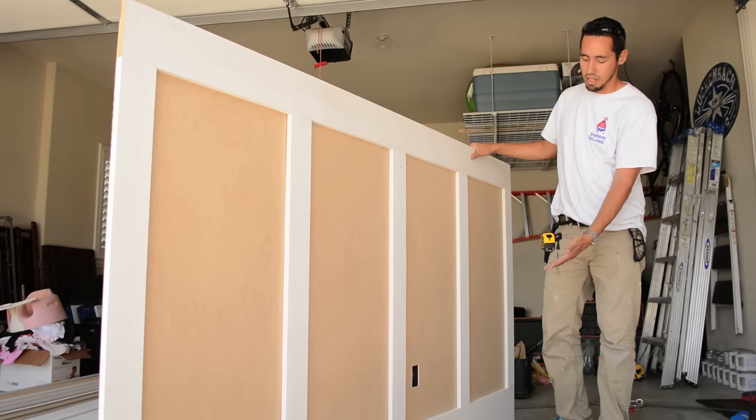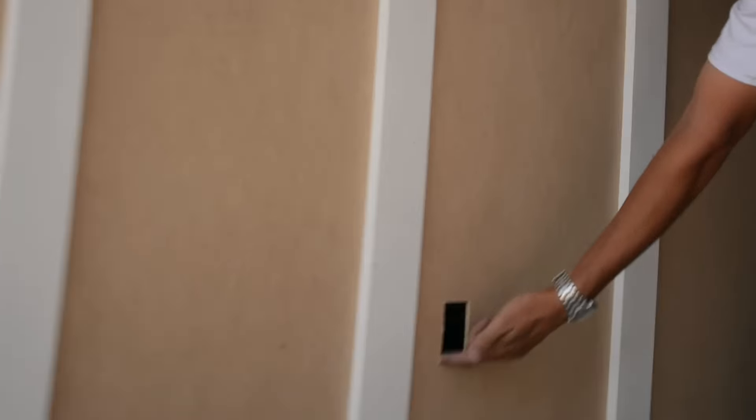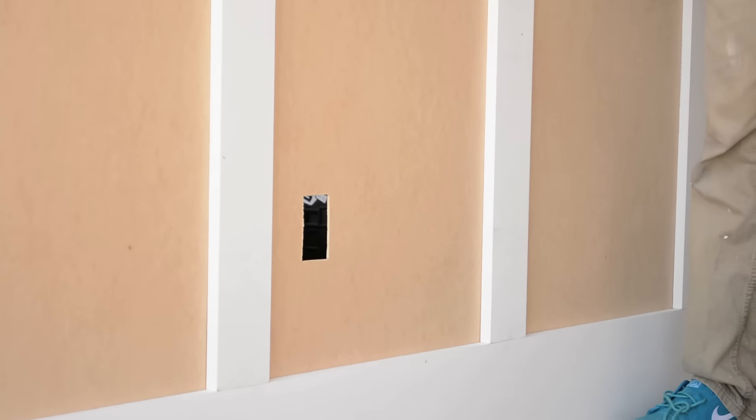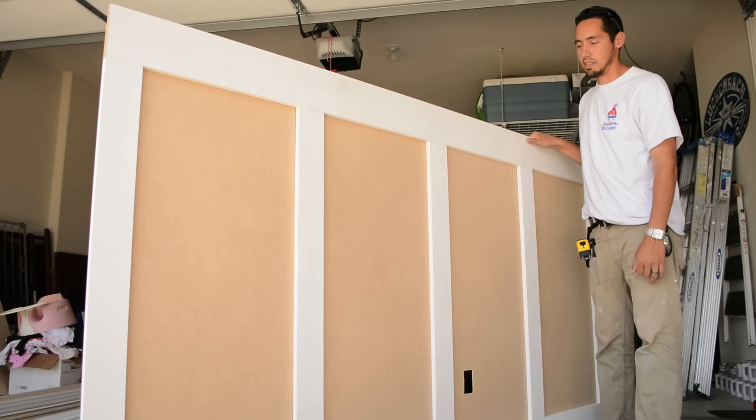Another advantage of this, as you can see here, we cut out our electrical outlet that comes up right here. We cut that out, and that's good to go. So really, all that's left is to glue and nail this piece on together.